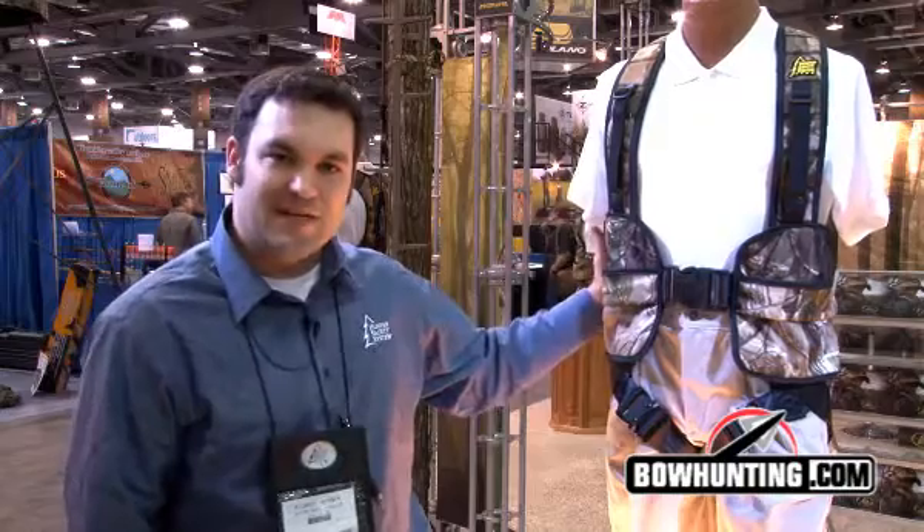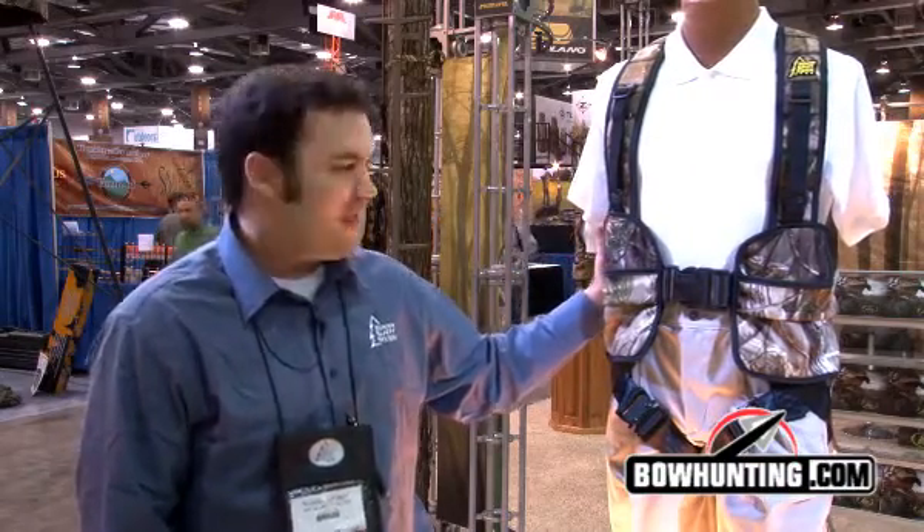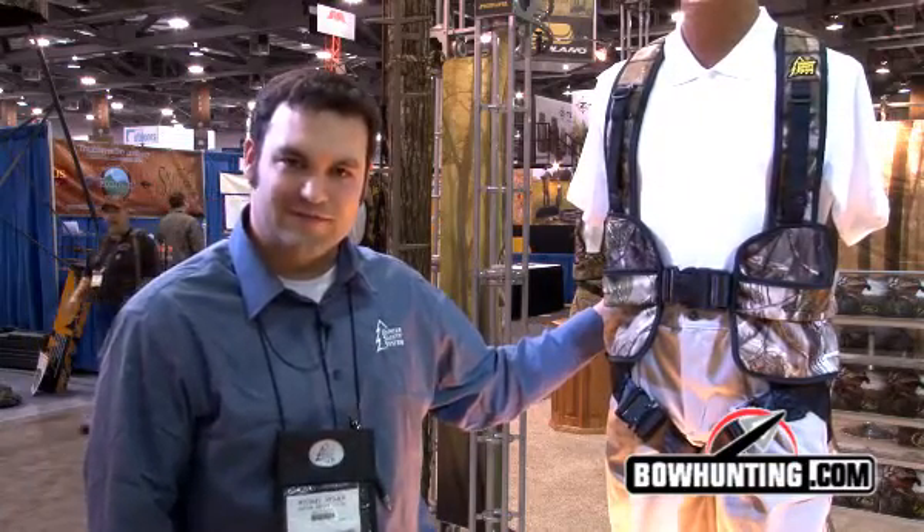We feel like this HSS Hybrid is going to be the best harness to hit the market in 2012. As always, you can find your Hunter Safety System products at huntersafetysystem.com or your local retailer. Thanks so much.